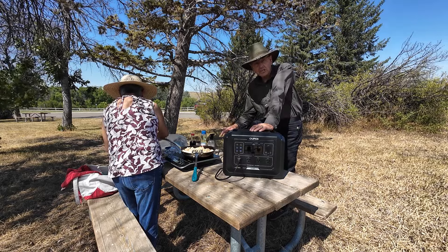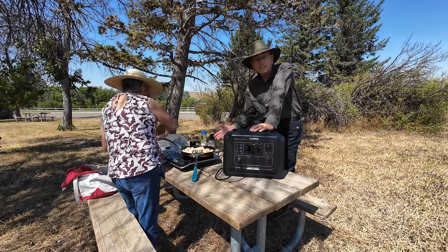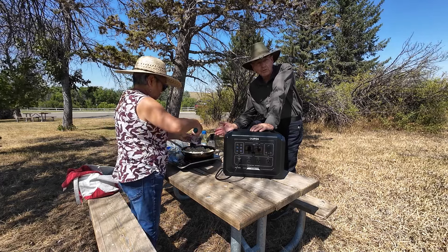A nice thing about an induction cooktop while camping or traveling is that the wind doesn't affect it like it does a butane or propane burner.